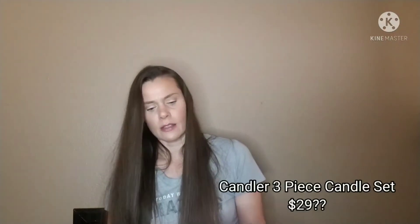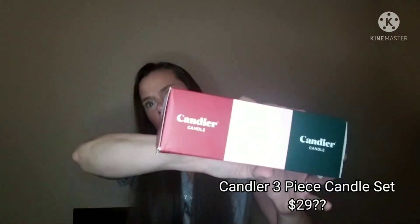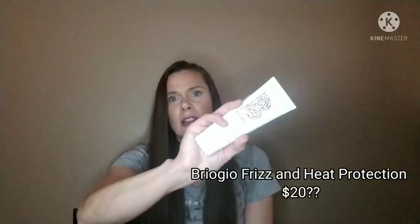These are candles — I think I picked this too. Three different candles. We've been burning candles a lot in my house lately, so those are definitely useful. And last but not least is the Brozio. It is Farewell Frizz Blow Dry Perfection Heat Protected Cream. So I definitely need that.